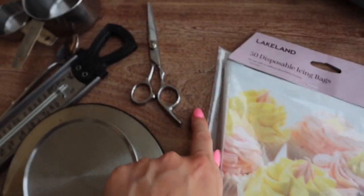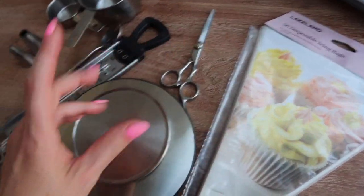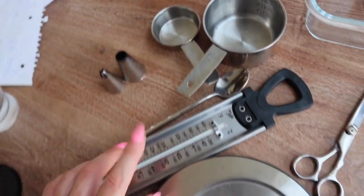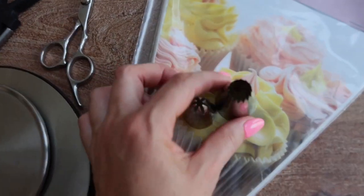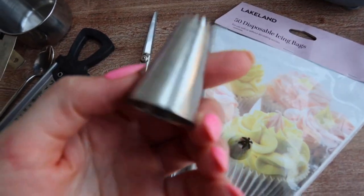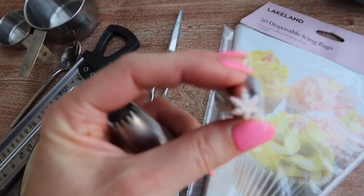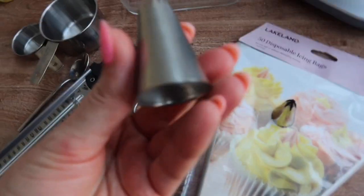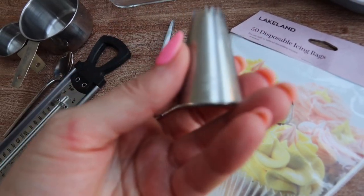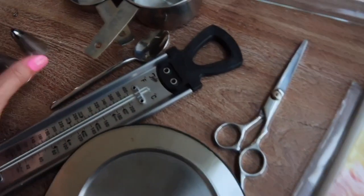We also need some scissors — when piping the churros into the hot oil, we'll use scissors to cut them to the same size. And we'll need a piping tip to give our churros a nice shape. I've got two here: this one is 1M from Wilton, and this one is 2ES. I'll show you how both look so you can decide for yourself.